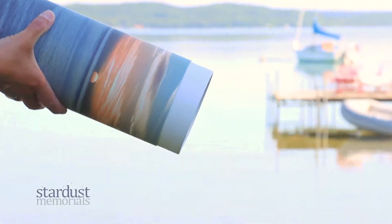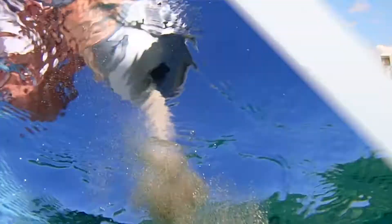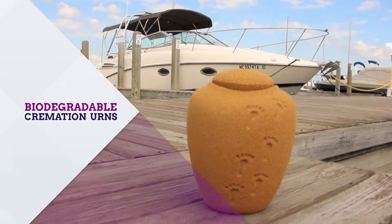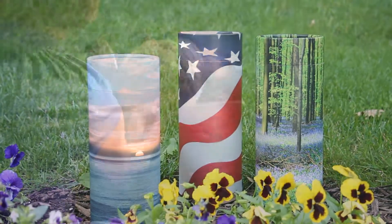Although you may not have heard of them, natural products to help with scattering ashes are available. They are referred to as biodegradable urns and are available in a variety of unique designs.